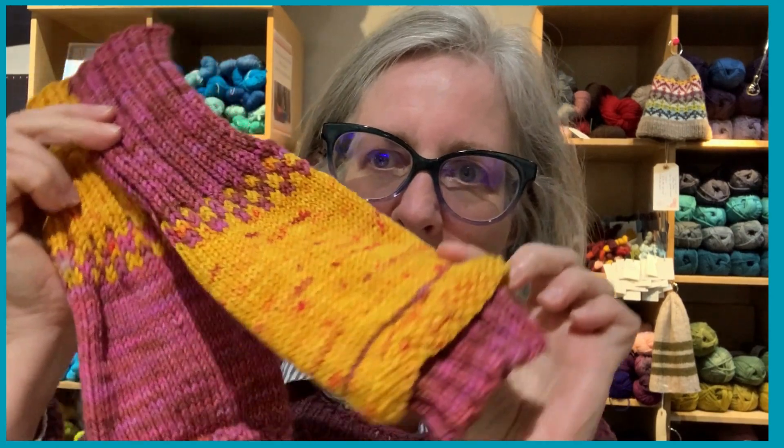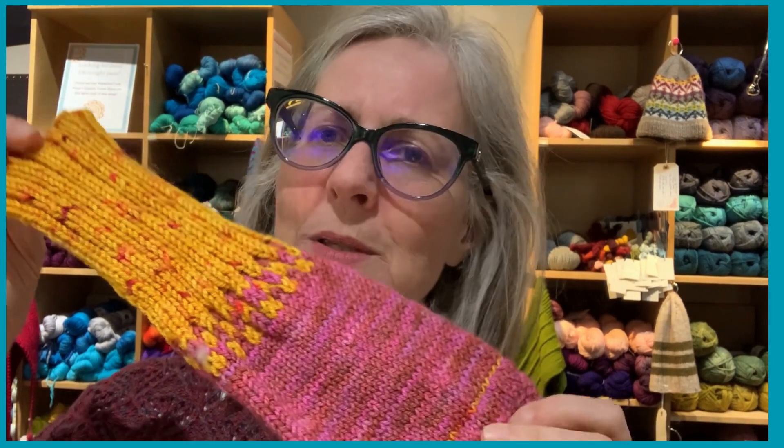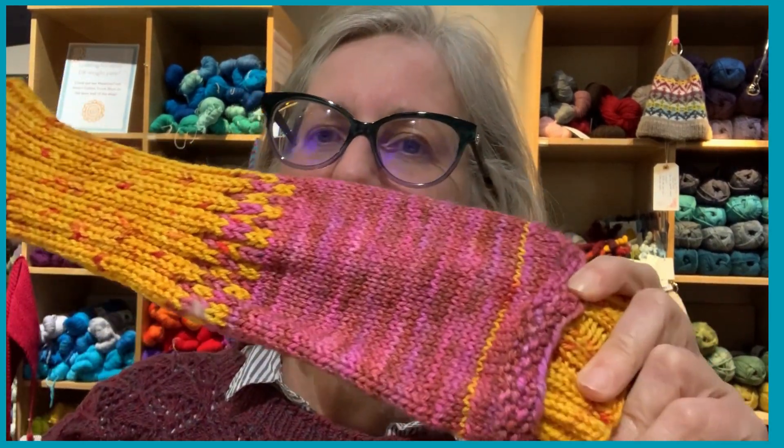Hi everyone, Janet String Theory here. I am one-third of the partnership of Good Vibes Yarn Tour and I designed these mitts for one of our tours. I thought it was the Americas tour — nope, it wasn't. The coastal tour, that's what it was.